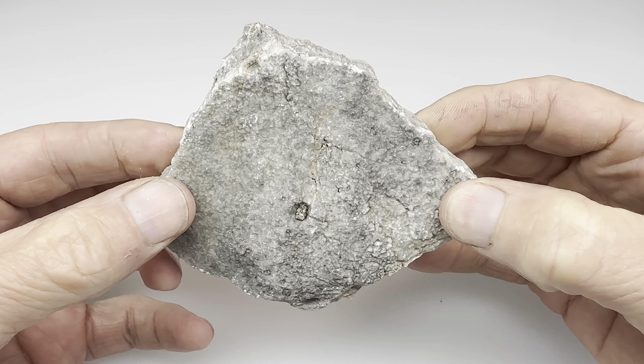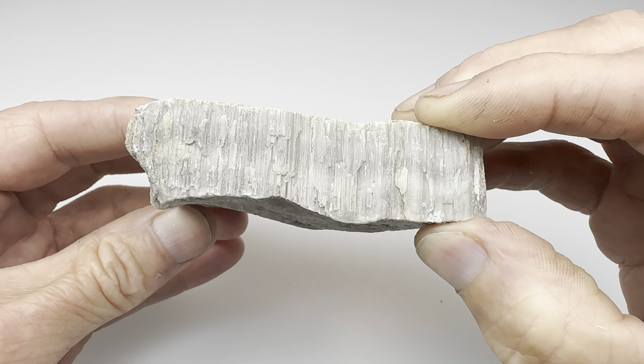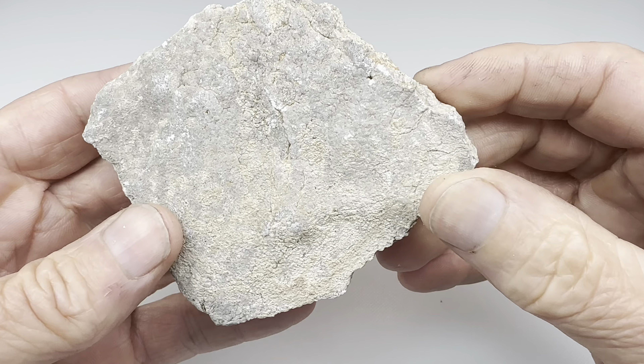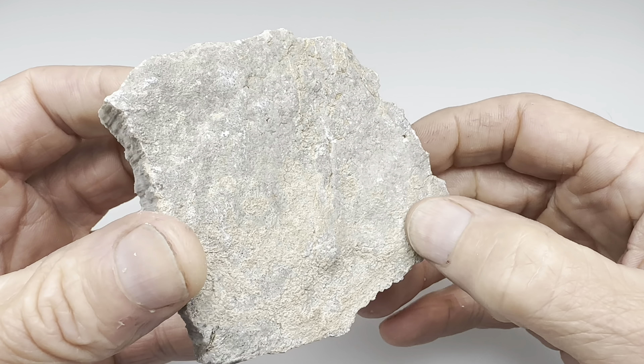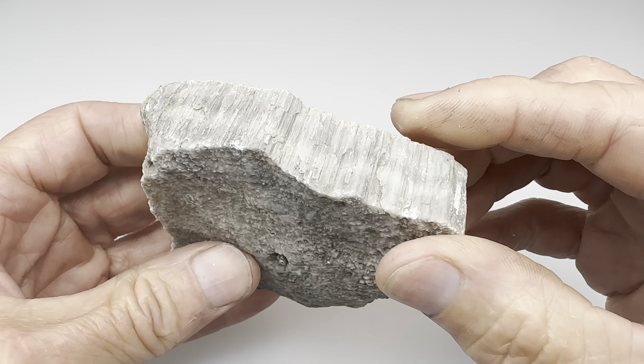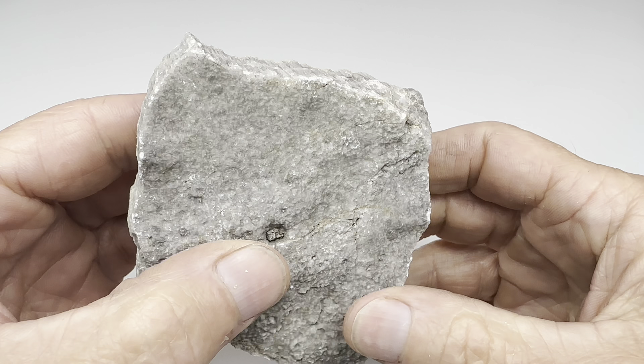Hey fellow rock lovers, check this out. I found this seam of something out in West Texas a few days ago. I got out on some property just north of the Big Bend National Park. The owner let me roam around and look for interesting rocks.